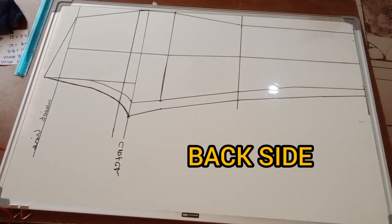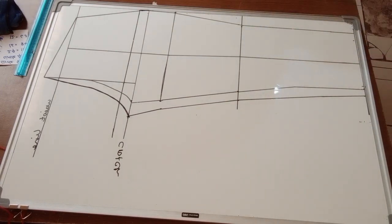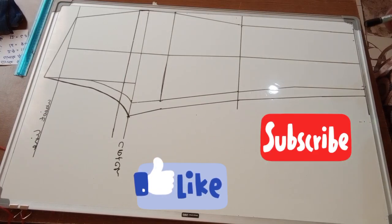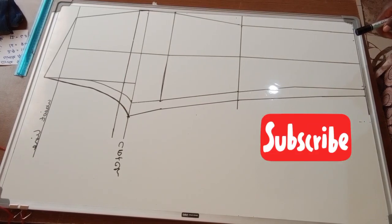This is the back side of the trousers. Thank you so much for watching — don't forget to give this video a thumbs up and subscribe if you found it useful or would love to watch more videos. Bye!